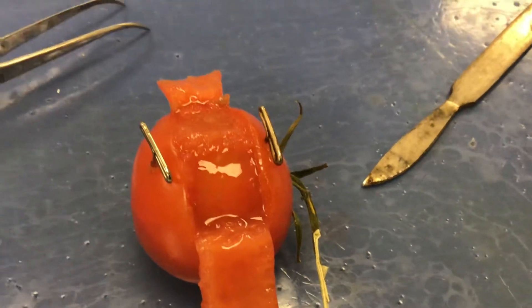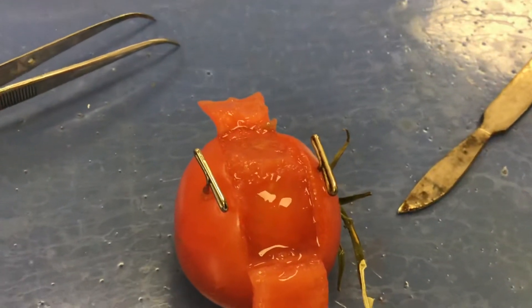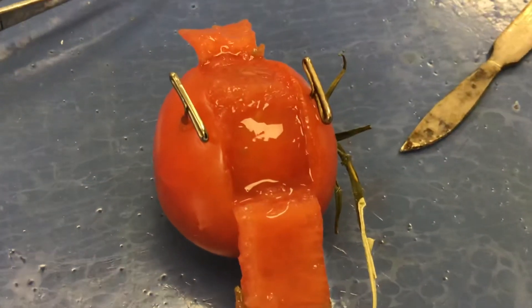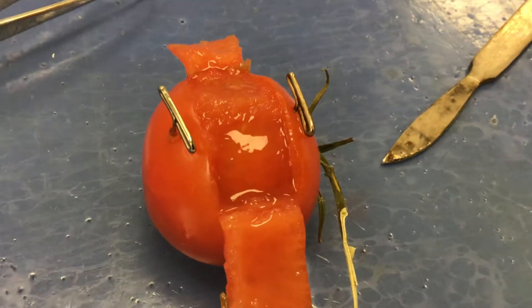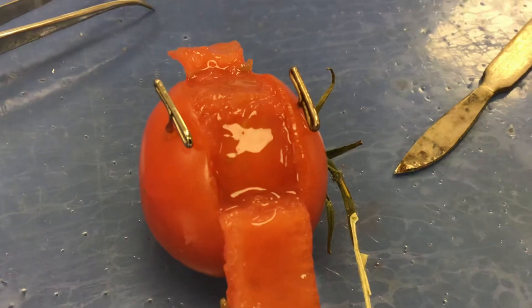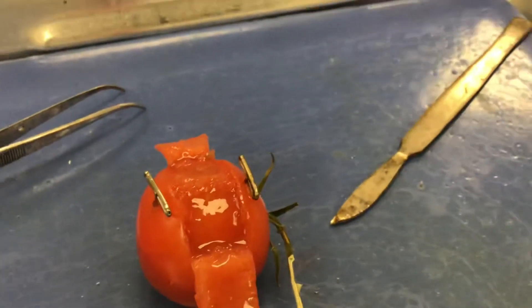So guys, for the next layer, most of you have it to the point where your tomato is open from the eye incision. The next thing you need to do, now that you're open and you have your flaps off to the side, you have this open window right here. This is the window that you're using to look at the animal.